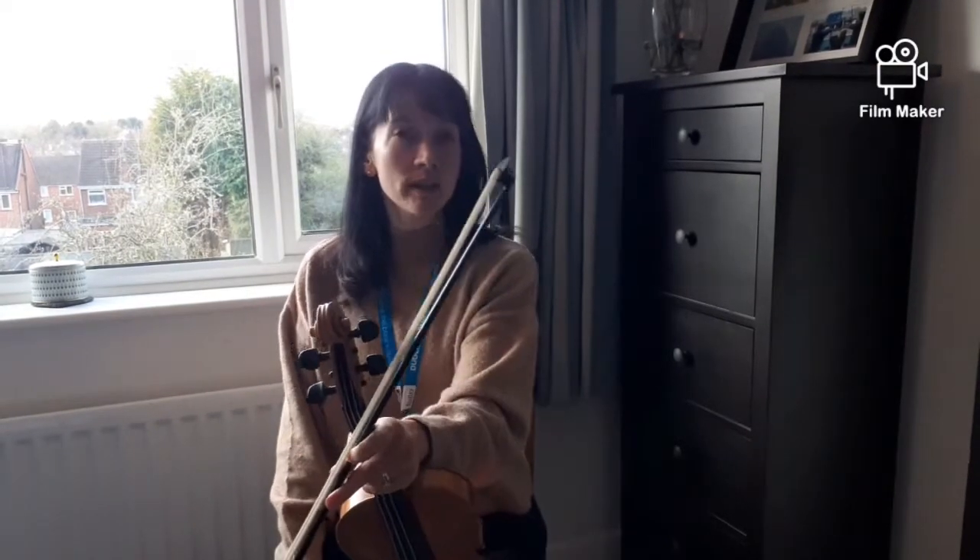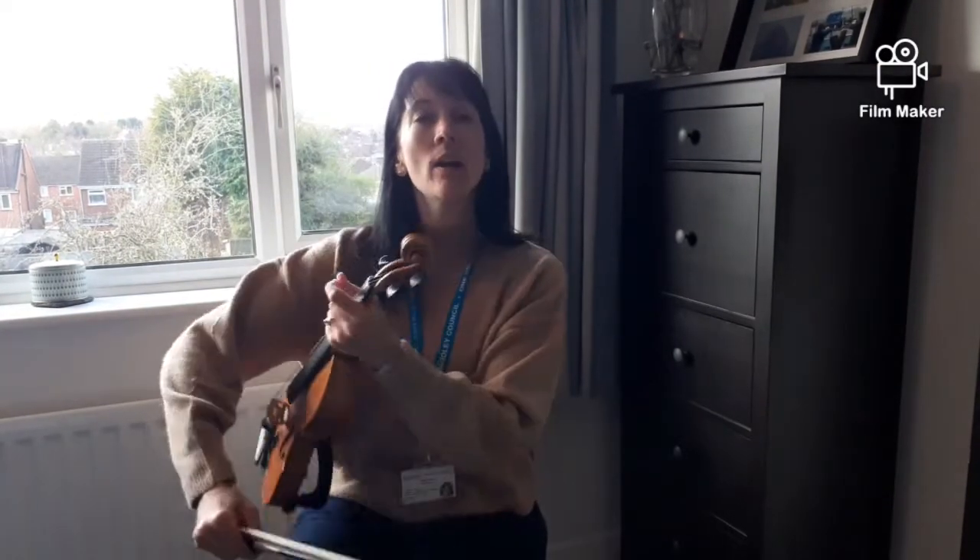Hello, it's Carol Weeway here from Dudley Performing Arts and today I'm going to teach you how to play First Finger Rag.